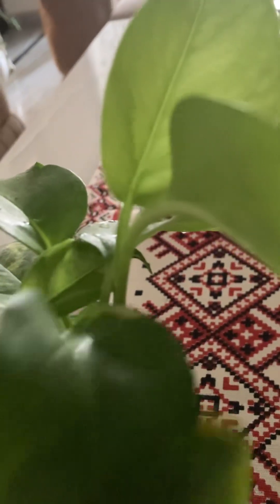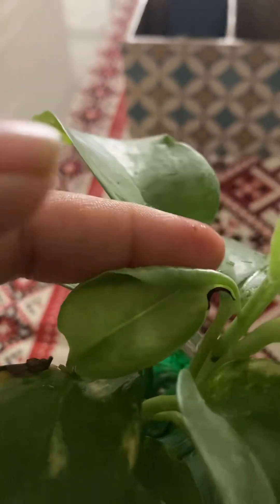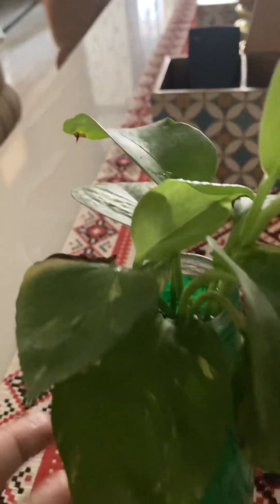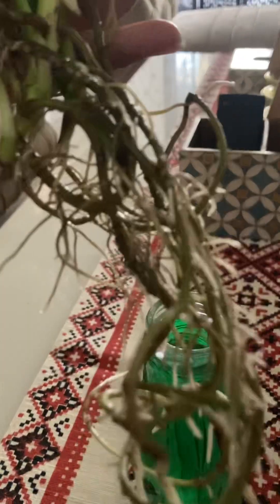You can propagate in water easily — just cut and put in water. Very beautiful growing plants. See, this new leaf is coming. In my house, every corner I keep golden pothos. I usually keep it in water only — it is very easily maintained and grows fast in water.